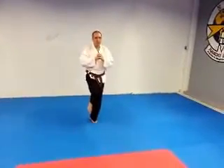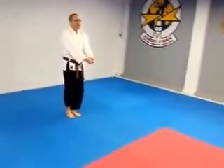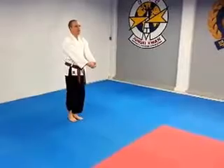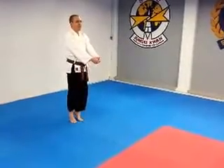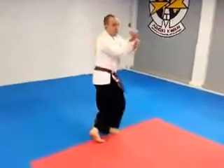Bring it down nice and smooth, bending the knee, then locking in. Basai. Up on the ball of the feet. Pivot, hopping over, reinforce block.